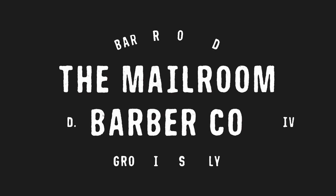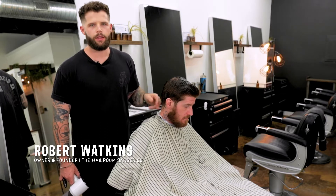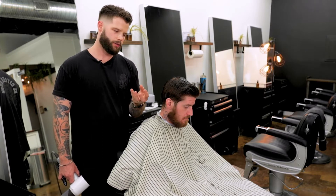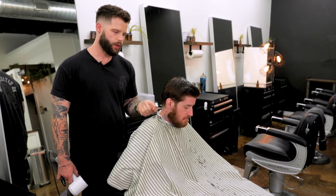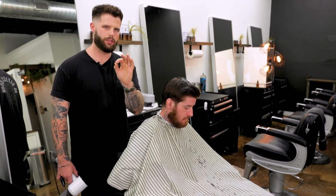Hey guys, a common mistake barbers make is they will leave the hair wet before using clippers. That's a big problem because the hair absorbs the water and it actually expands, making it a lot harder for the clipper to cut. It also makes it just a little bit longer, so when you cut it with the clippers it's going to shrink just a little bit, and that changes things just slightly enough to matter.